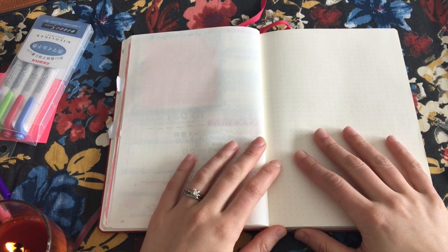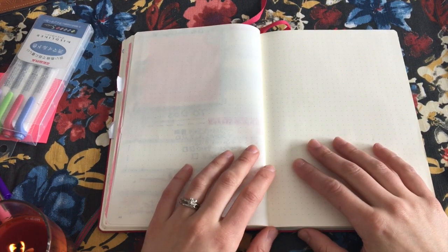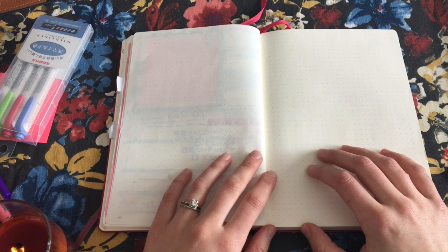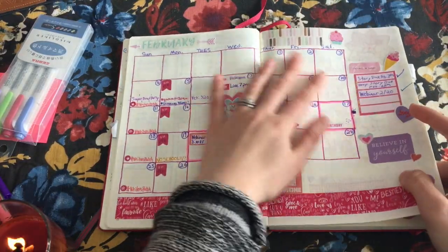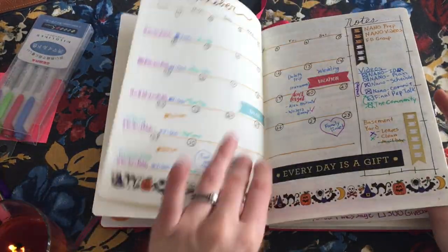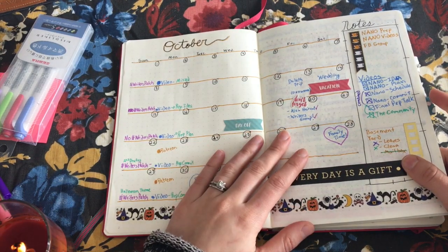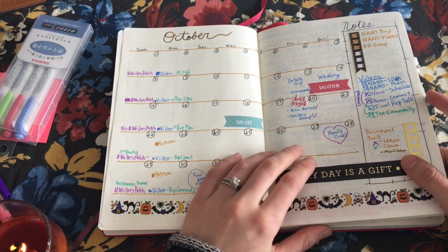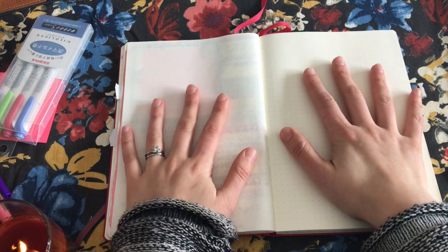The first page we're going to start with is actually secretly the least favorite page of mine to do, because I find it extremely tedious and there's so much room for error — and that is the monthly spread page. I always feel like I'm going to screw it up. I've tried designs that fill the entire page, cubed-off designs, and designs with just a line. As much as I enjoy how the line looks, it's a pain to create and I always go over into the days since nothing boxes me in.